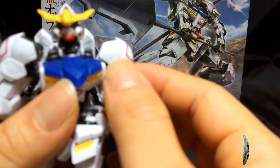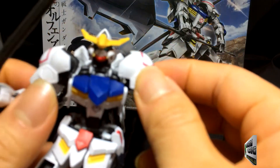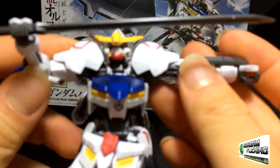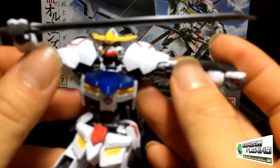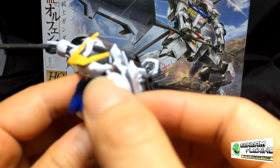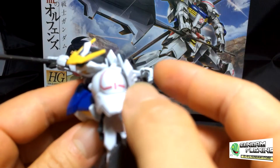For his shoulders, he has boulder shoulders which are pretty limited in how high he could reach — it's like a 180. His arms. And there are stickers that sort of fit the box art.